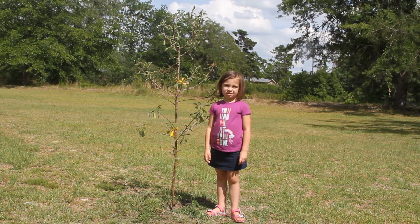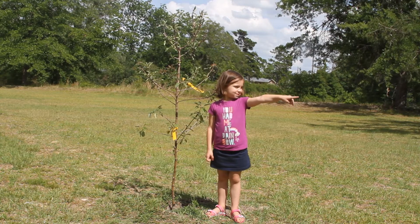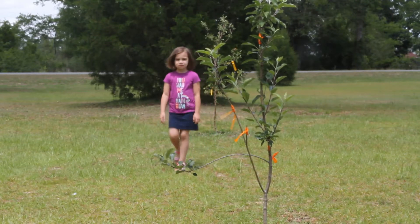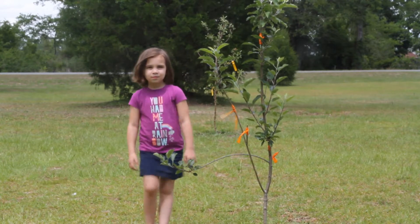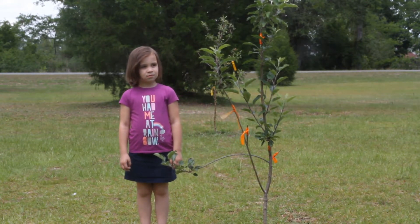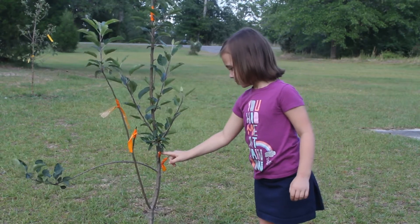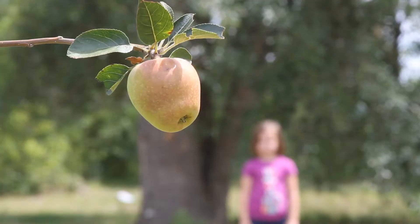Another solution is available as well. Over here, about 30 feet away from this Dorset Golden, I have an Arkansas Black apple tree. The Arkansas Black apple tree is a triploid cultivar, which means it has sterile pollen as well and needs a self-fruitful apple tree to cross-pollinate it. So I grafted several scions of a self-fruitful apple tree onto the Arkansas Black apple tree that bloom at the same time as the Dorset Golden.